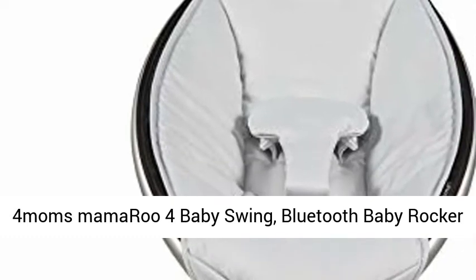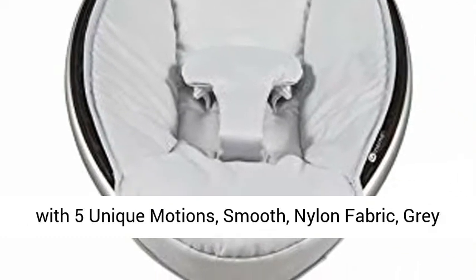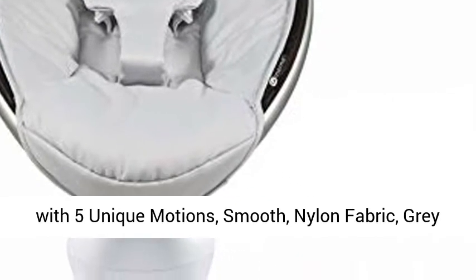4moms MamaRoo 4 baby swing — a Bluetooth baby rocker with 5 unique motions, smooth nylon fabric. A great classic.